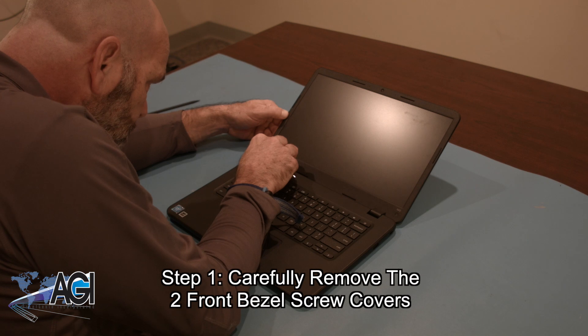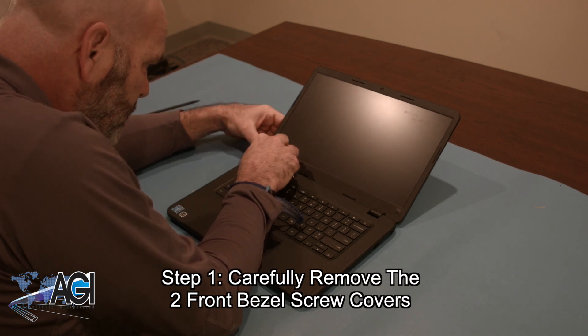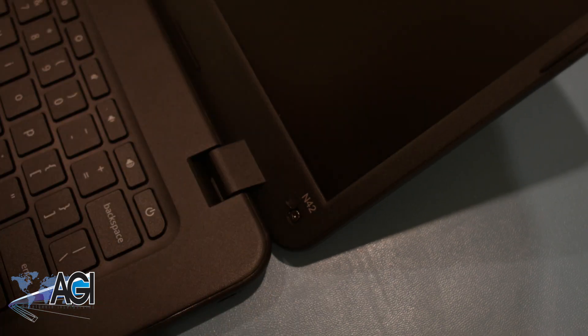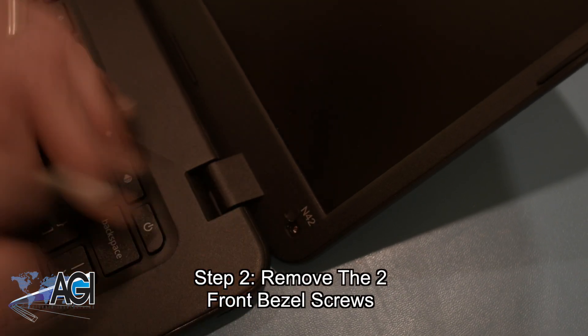The first step will be to carefully remove the two front bezel screw covers. Next, you will remove the two front bezel screws.